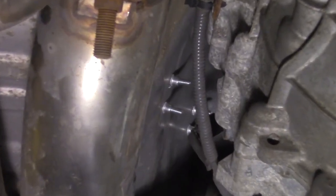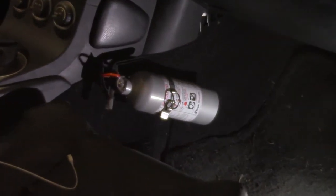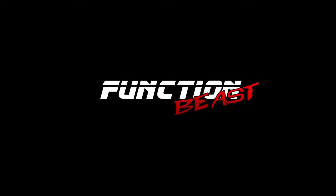Check underneath the car to make sure the bolts don't hit anything. And now I'm slightly less flammable and tech-legal.